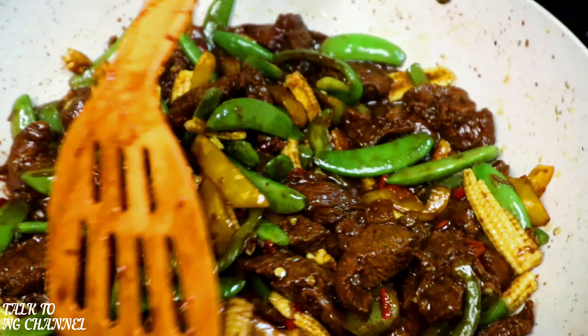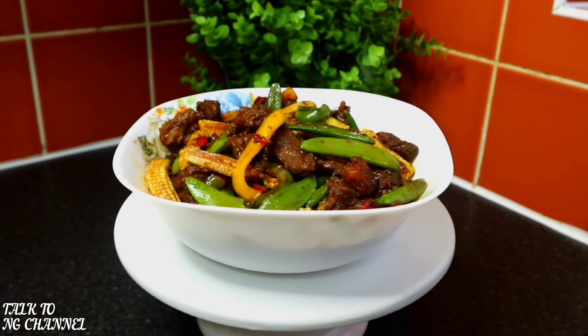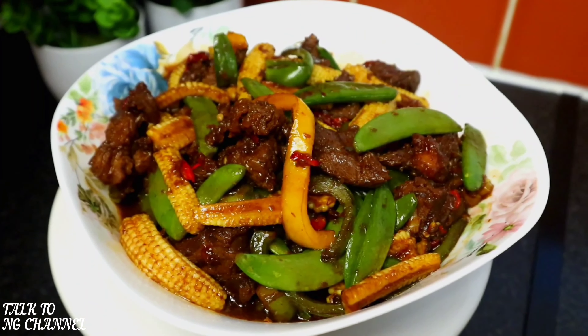I can't wait to dig into this yummy dish — do you want to try some with me guys? The dish has been served. Look at how yummy, how inviting, and how delicious my meal is looking. Honestly, this is delicious!